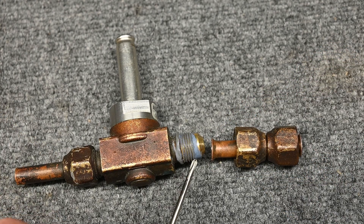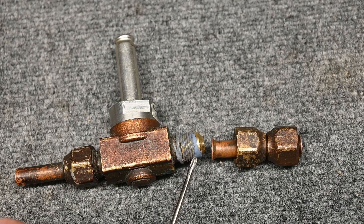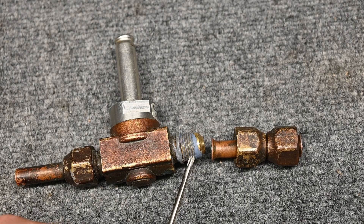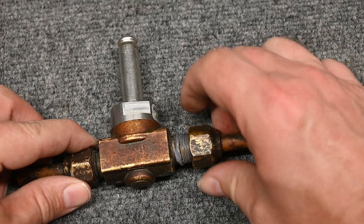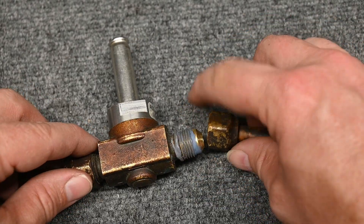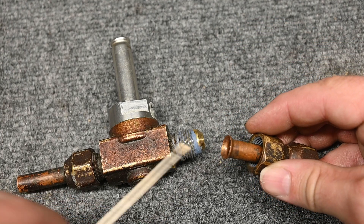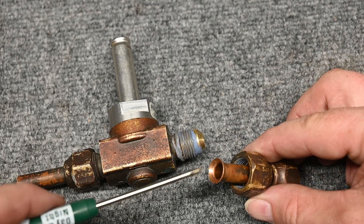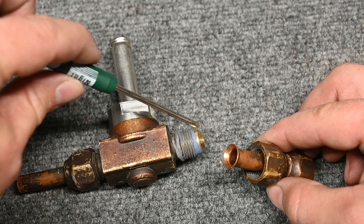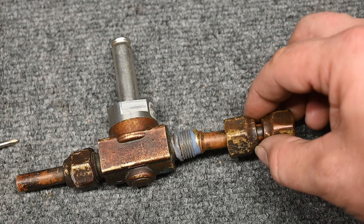Now on this unit, you see all this blue gunk on here. This is a product called Leak Lock. Somebody evidently had an issue with this leaking and they put all this Leak Lock on, but that Leak Lock only fits on the threads itself. Where the seal is taking place is right here, in this little section. So this didn't do anything for stopping the leak. A little trick is you can put a little drop of Nylog right here on this fitting and it helps make that seal.